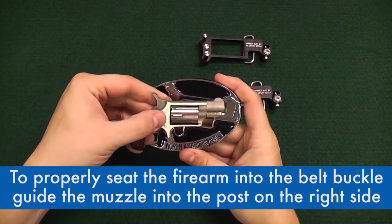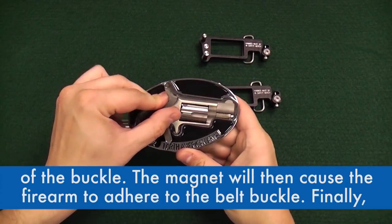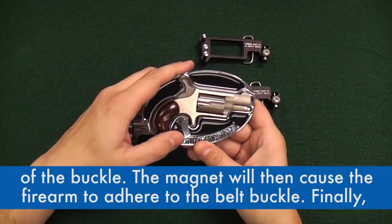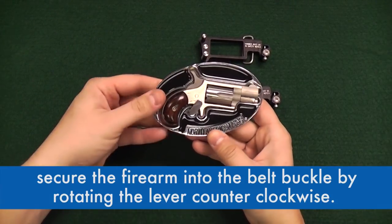To properly seat the firearm into the belt buckle, guide the muzzle into the post located on the right side of the buckle. The magnet will then cause the firearm to adhere to the belt buckle. Finally, secure the firearm into the belt buckle by rotating the lever counterclockwise.